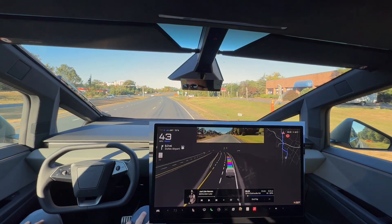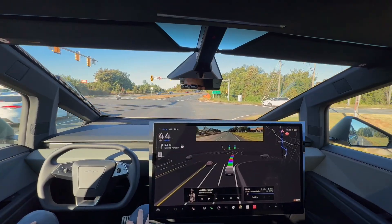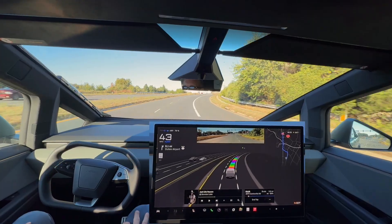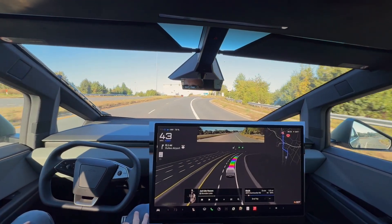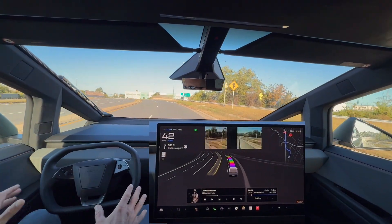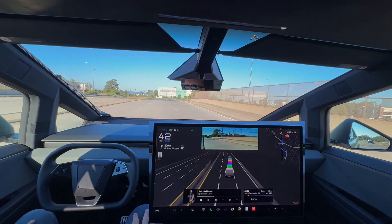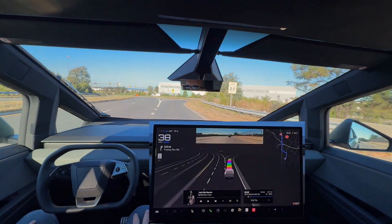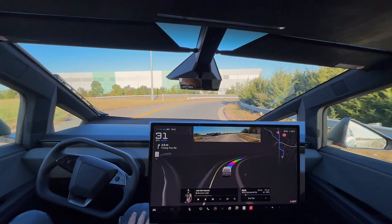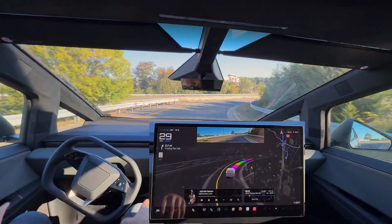Staying in the right lane here because we are getting on a highway coming up. Going through this light. The right turn signal does come on to get onto this on-ramp — it's kind of a cloverleaf. Slowing down appropriately to about 30 miles per hour for this on-ramp, which feels nice and very stable.